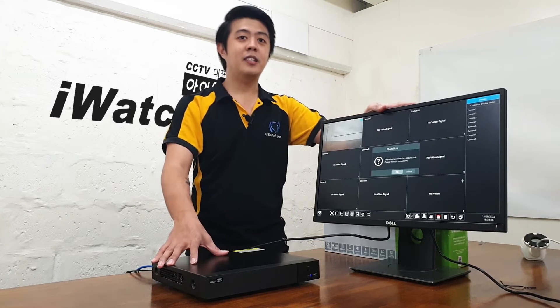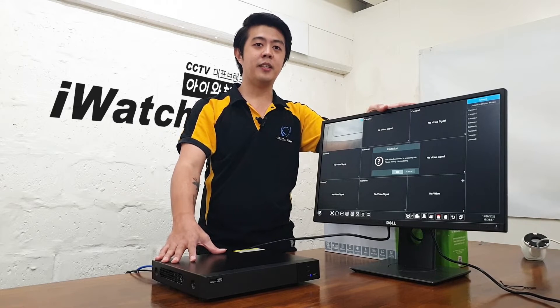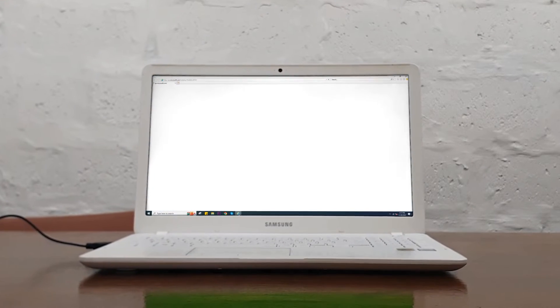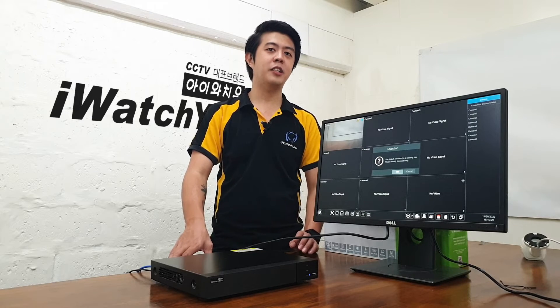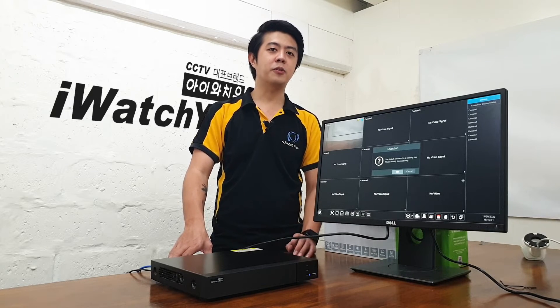Now the DVR is all set and we can connect and view it online. Second, open Internet Explorer on your laptop or desktop. Take note that it should be Internet Explorer, not any other browsers. Then type www.autonaut.com.